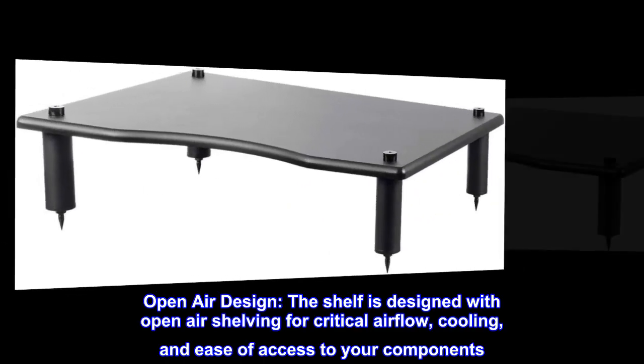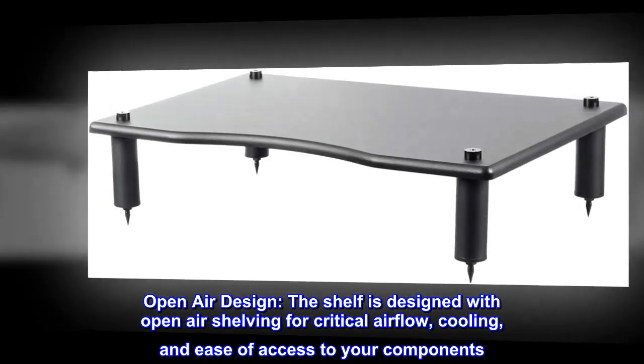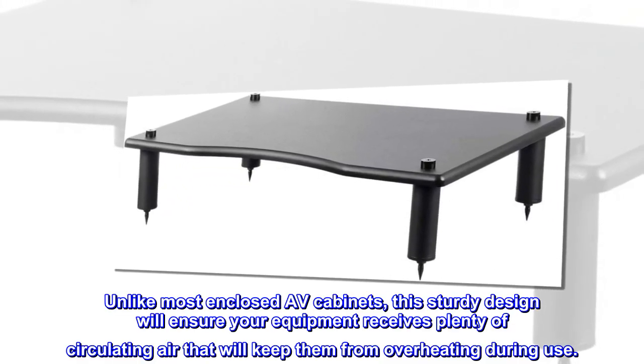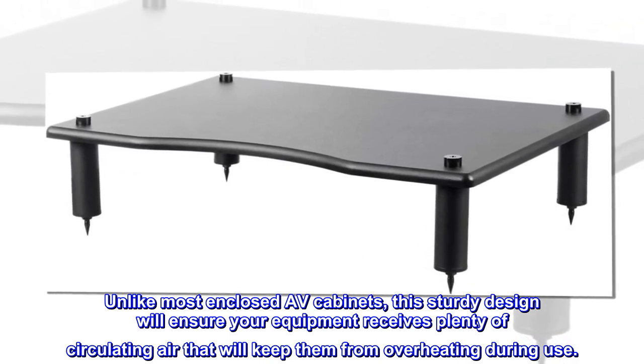Open-air design. The shelf is designed with open-air shelving for critical airflow, cooling, and ease of access to your components. Unlike most enclosed AV cabinets, this sturdy design will ensure your equipment receives plenty of circulating air that will keep them from overheating during use.